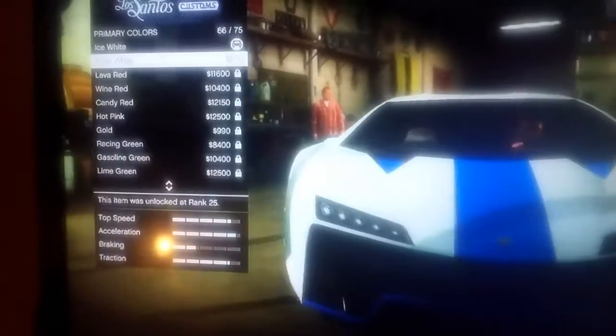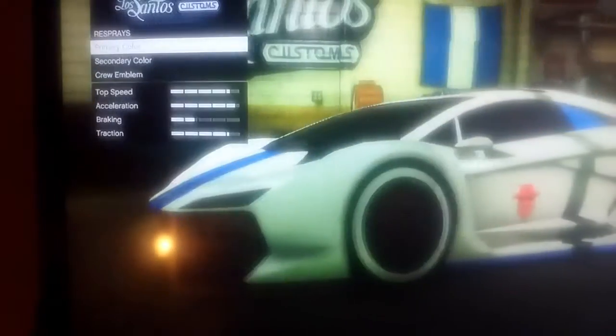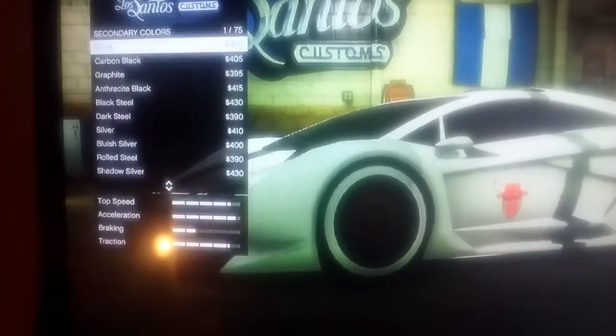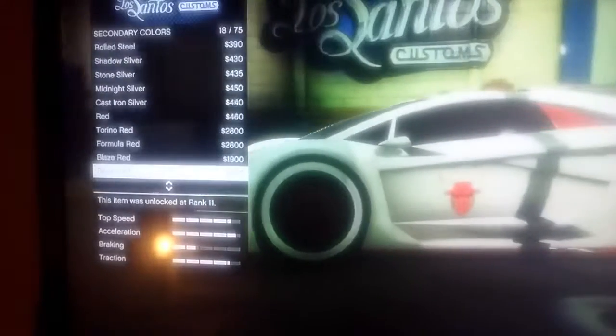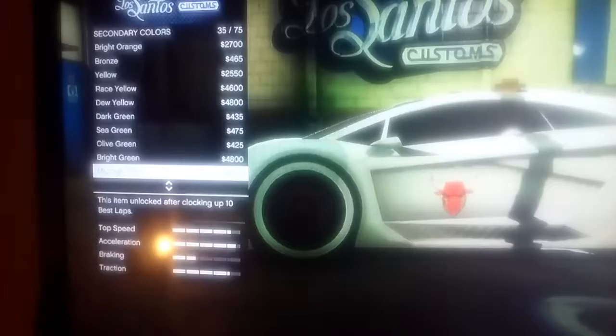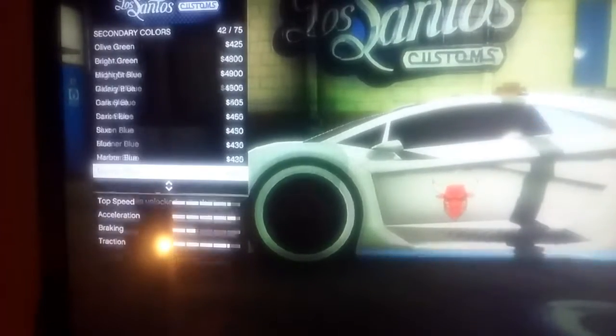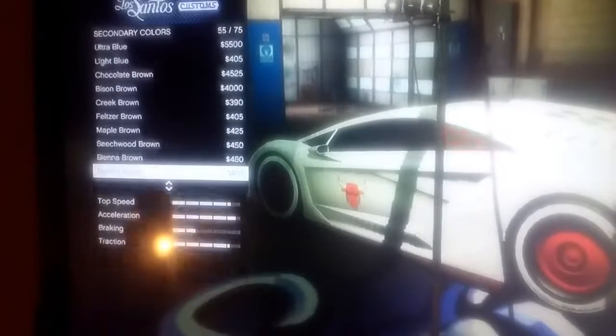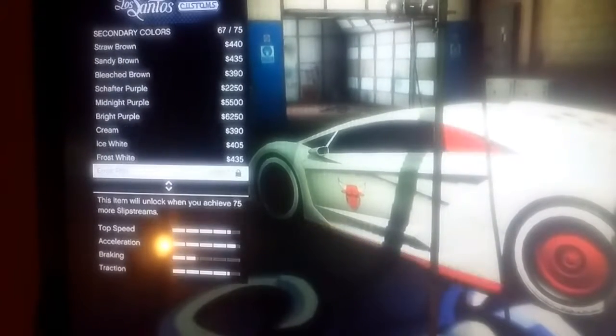Alright guys, this is a video on how to get any type of car a matte and personal color to it. So basically matte and then...